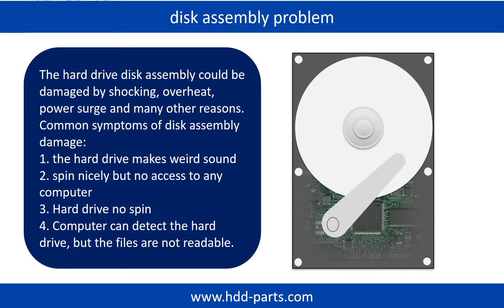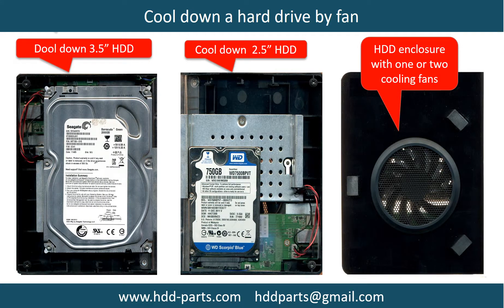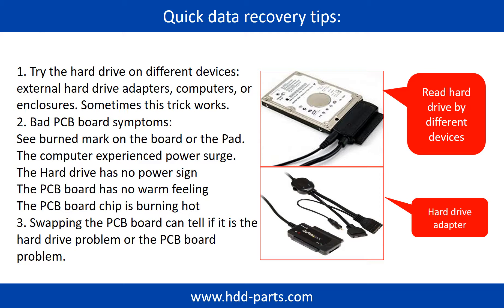Tips: If the storage is configured as mirrored hard drives, you can take the bad hard drive out, then put in a same size or bigger hard drive, and the storage will mirror data to the new hard drive automatically. If this trick doesn't work, that means both mirrored hard drives are damaged, or the storage was configured as RAID 0, meaning the two hard drives are different. This picture shows how to use a fan to cool down the hard drive. There are some simple ways to recover data: try reading the hard drive by different devices, like different external hardware adapters, computers, or enclosures, because different devices use different ways to read a hard drive. Sometimes this trick works.